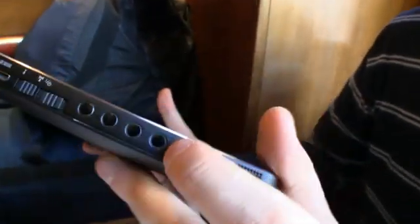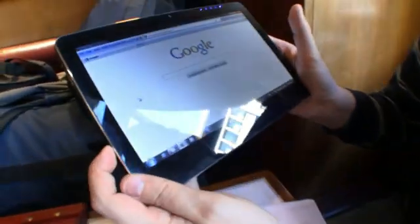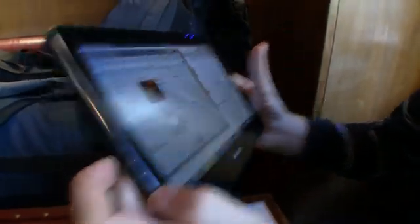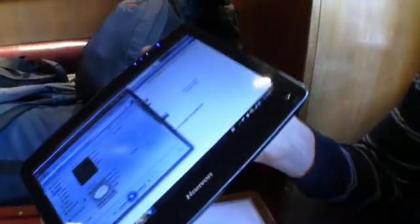There are programmable buttons — that's interesting! This one is opening the Google home page, which I like. Windows Media Player. Brightness up and down — very, very cool. I love this idea.